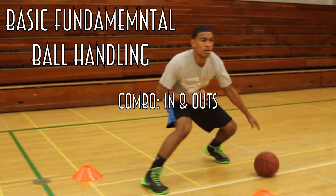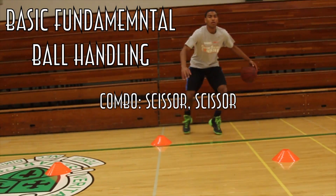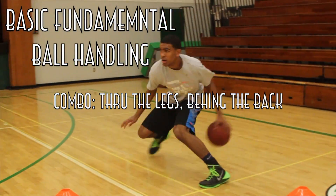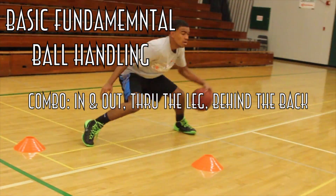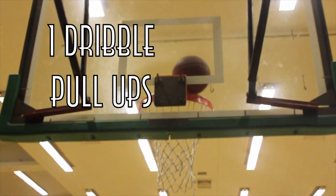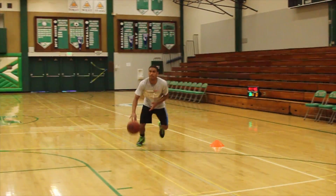Gabe is predominantly a point guard on this team, and he has to have the ball on the string. We don't do too many moves — we just want to make sure that ball does not get away from him, no matter how good the defender is. Gabe's handles will improve and enhance his combos, but that's in the spring and summertime. One-dribble pull-ups are a must. He makes two shots in four different spots going to the right, and when he gets all the way to the corner, he begins to go left.